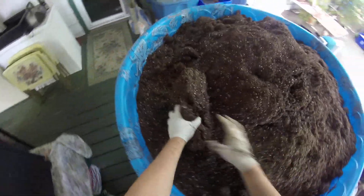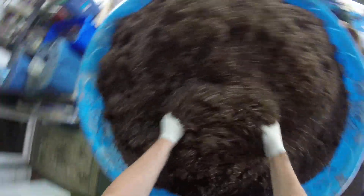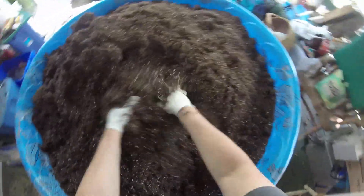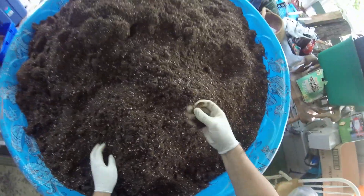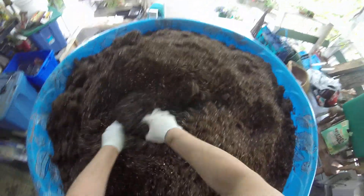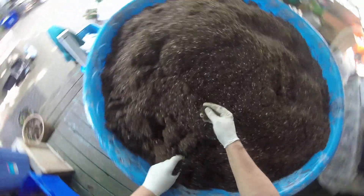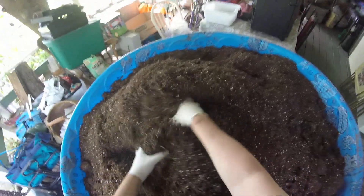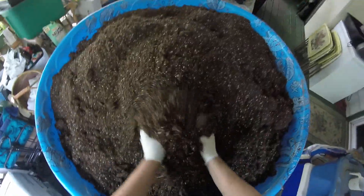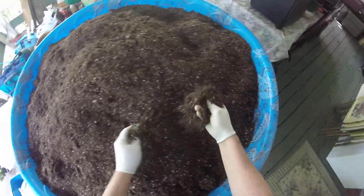I break it up because it's usually got clumps in it, sometimes harder than others. Break up your clumps and sticks — you'll see sticks of varying sizes, even a piece of a branch. You can see perlite in there too. Get those big clumps; they're really easy to break up, usually, except when I started this spring and they were frozen.